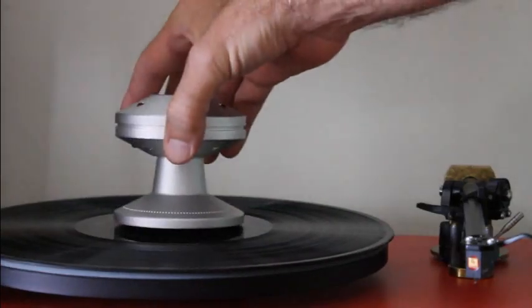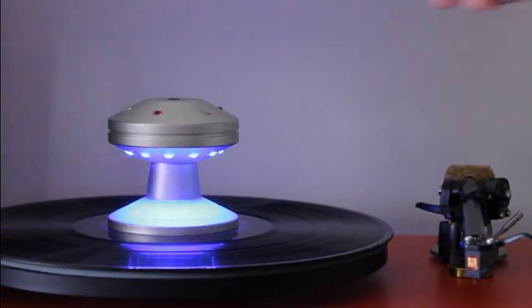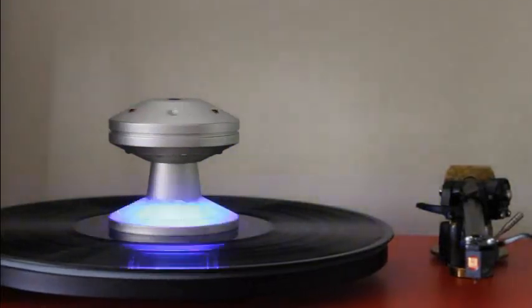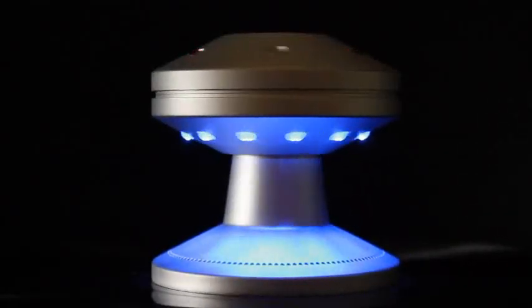Compatible with any turntable, it provides a highly accurate crystal controlled strobe light that is switchable between 33 and 45 RPM. The design is made to mimic a flying saucer hovering over your LP.